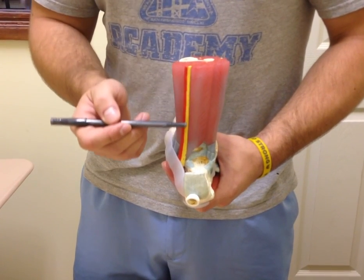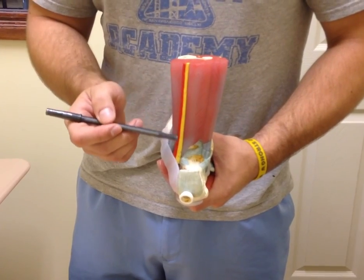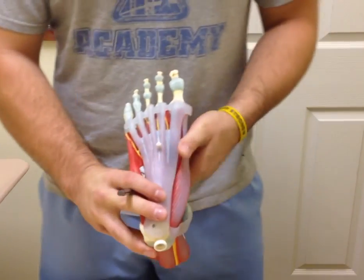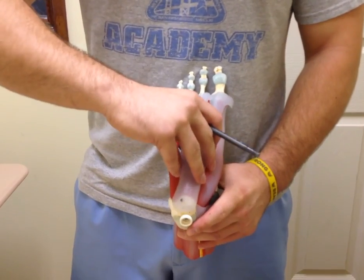This nerve and artery seen back here are the tibial nerve in yellow and the posterior tibial artery in red. Now we'll move to the plantar section of the foot. This right here is the plantar aponeurosis, which is the first of four layers of the plantar layers of the foot.